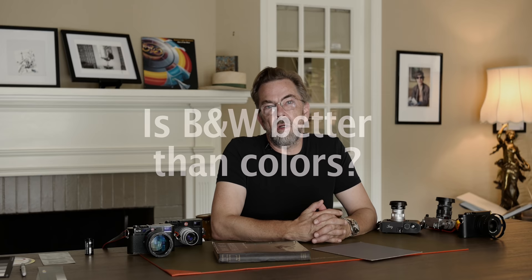One of the most asked questions I get is whether color photography is better than black and white, or vice versa. And as you can guess, there is no right answer. I get asked and I'll say something, and maybe I'll say something today that is going to help you in your own consideration about it.